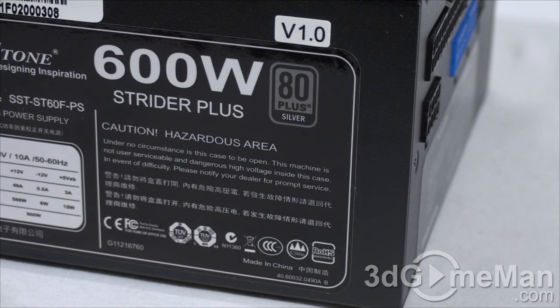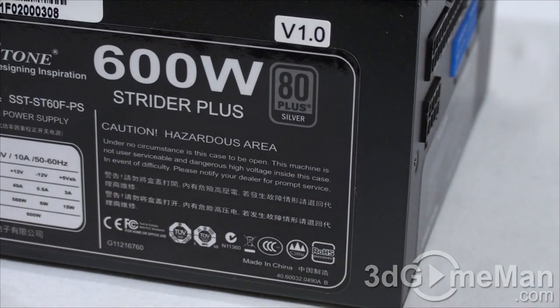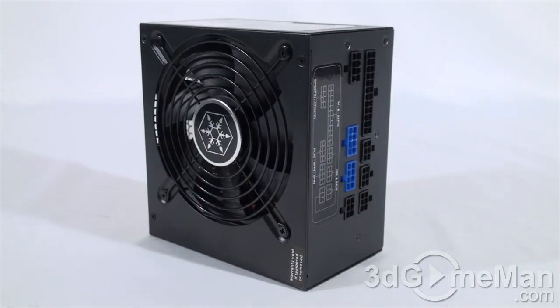This power supply is stamped 80 Plus Silver certified; however, it actually received the 80 Plus Gold certification but was borderline, so they are selling it as an 80 Plus Silver unit just to guarantee it meets requirements. Sixth, look for a power supply that uses Japanese capacitors, because this ensures a much more reliable product than one with low-grade capacitors.